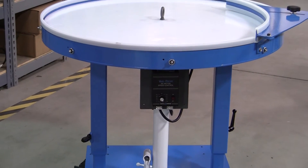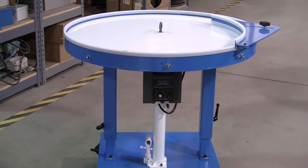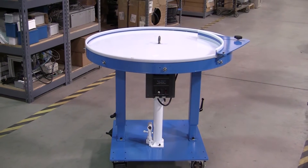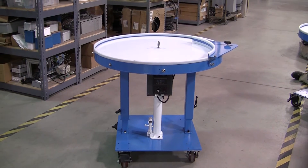A two-post design with hydraulic actuator enables easy adjustment for working heights between 29 and 45 inches. The included brake casters allow easy relocation of the AT36MSU.